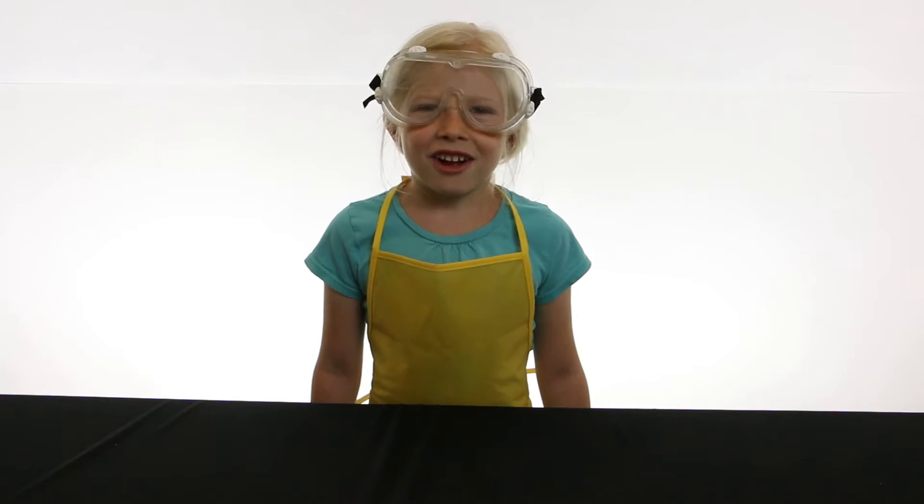Hi, welcome to Science Kids. Today I'm going to show you an experiment that's called Elephant Toothpaste.